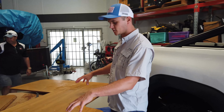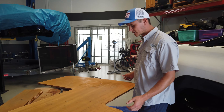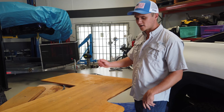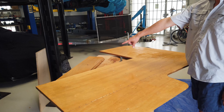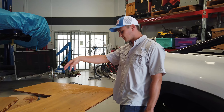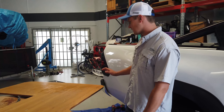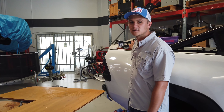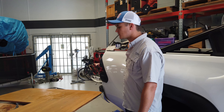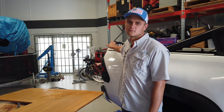Hey guys, we resin coated the infill piece last night and then we chopped it up on these chains so both sides are resin coated. That's the other infill piece for the left hand side — we've coated that now. We're just going to sand it up here and then we're going to carpet it and secure it into the trailer with some silicon and coach bolts. And then we're going to put in the fridge slide and the drawer.